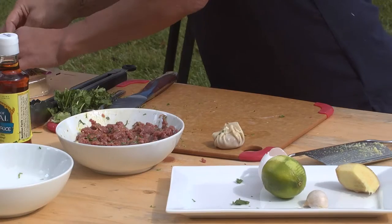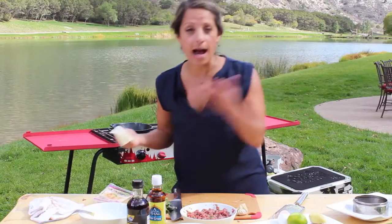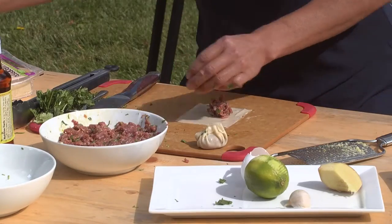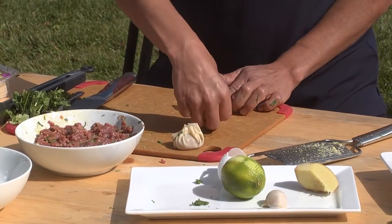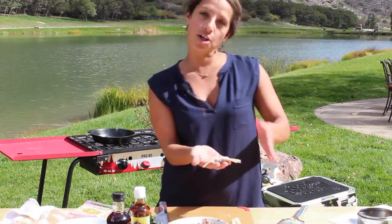Second method: grab another one. It really just depends — I'm going to steam these, but you can certainly fry them. All you're going to do with this one is flip one corner to the other and bind it with your hands. With this shape, I would say fry it on one side, turn it over, and fry it on the other.